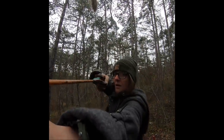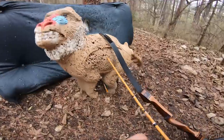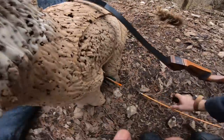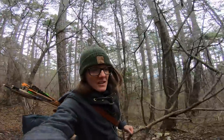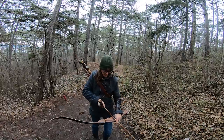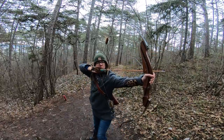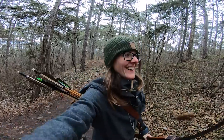Oh my god, I missed! The monkey is a very hard target and I usually miss this target. It's a very hard target.